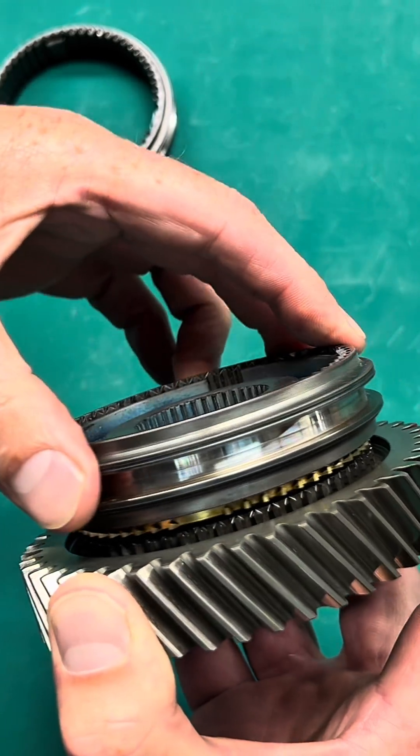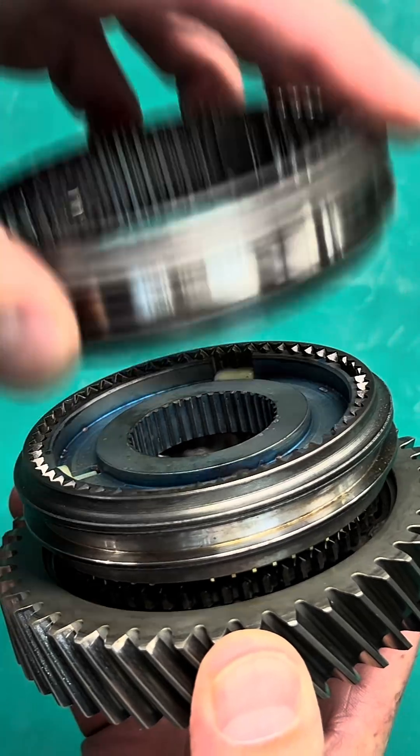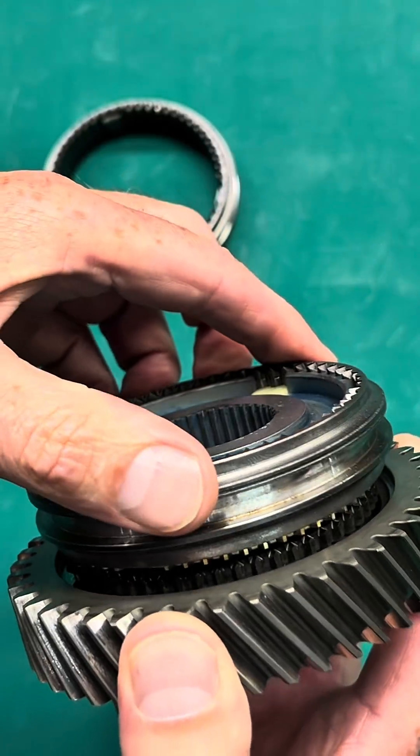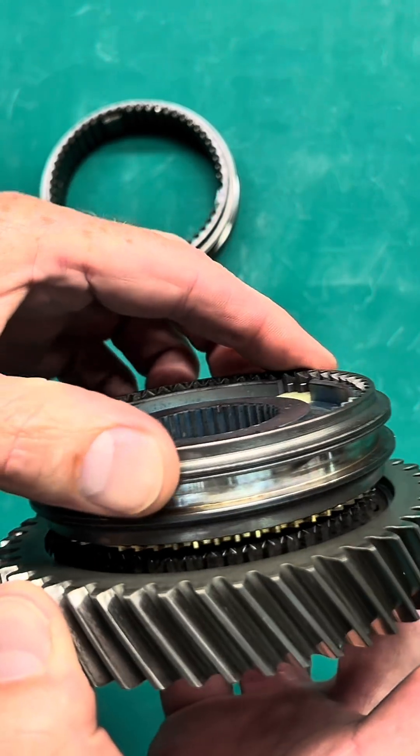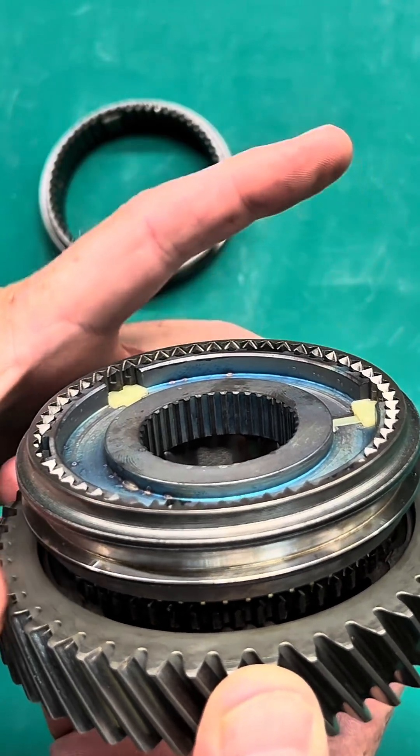You have one part turning and another part turning in another direction, and if you were to have this sleeve engage those teeth, it's going to grind away at them. You have to synchronize the speed of both pieces first before that engagement.